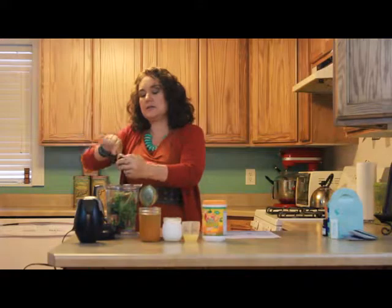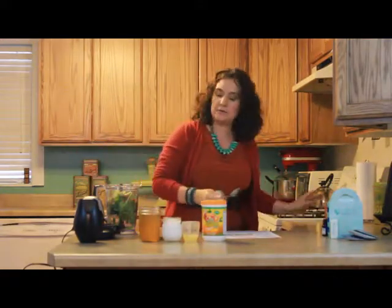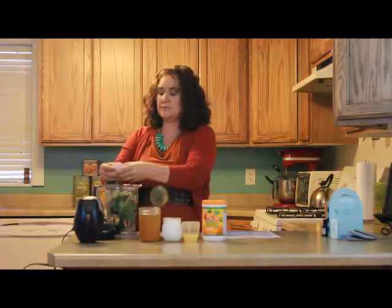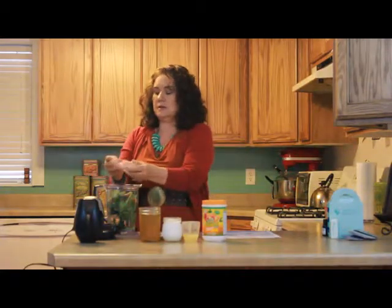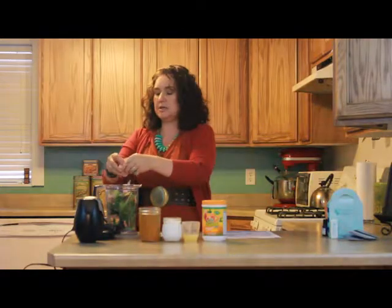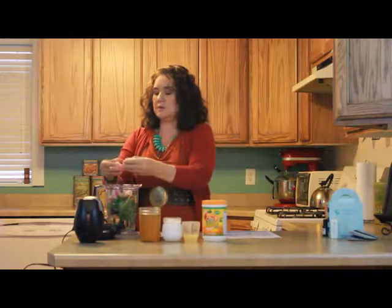So I'm just sticking this in here. Now I have grapefruit and I'm just going to sort of pull this apart. There's a seed. I just want this to blend up good because I'm not sure about this blender, so we're going to give it a try.